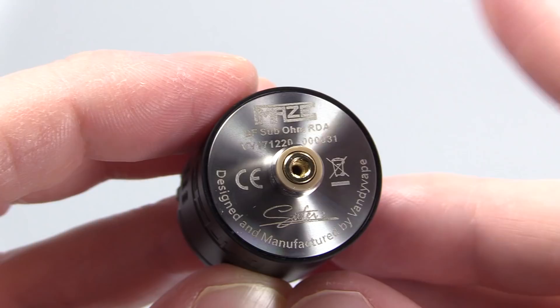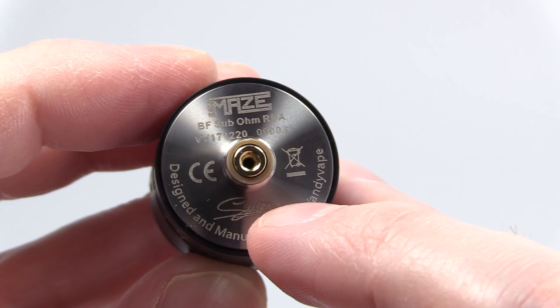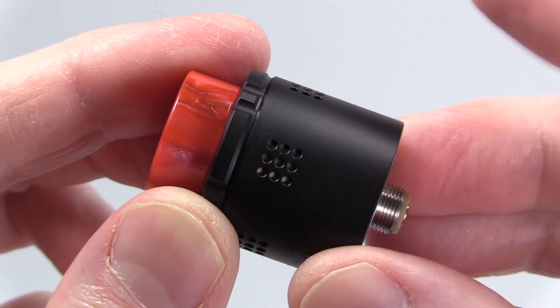At the base of this device it says 'Maze BF Subohm RDA,' and then Steven Z's logo, and underneath that it says 'Designed and manufactured by Vandy Vape.' On the outside of the barrel you get five different circular airflow grids, and they're closed off right now just so you can see them.